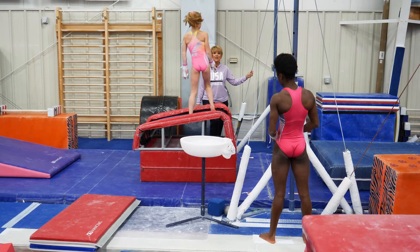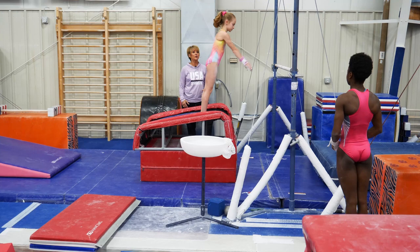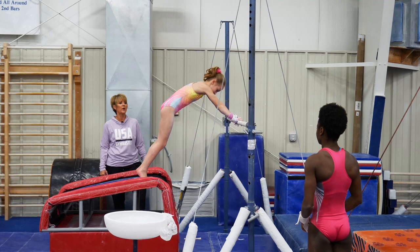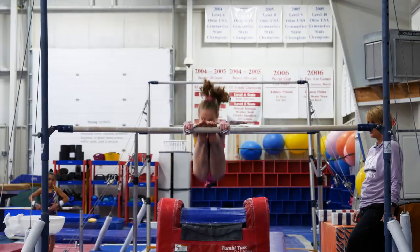Now to advance to actually beginning to do the first part of the circle. We have learned the shapes and now we have to learn the shapes to get around the bar and shift. I want you to watch how Lily learns how to move her shoulders back with her head in and shift on the way up. This is done in a tight tuck position when they first learn, just to learn how to shift their wrists.